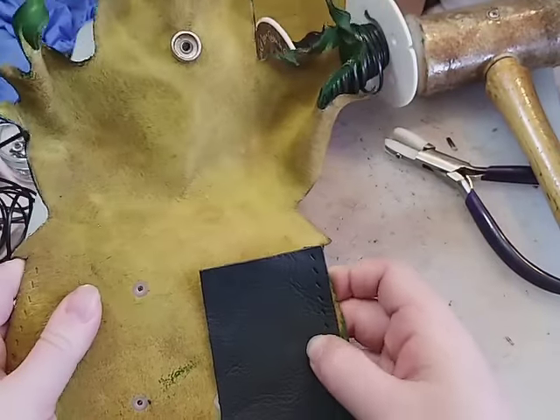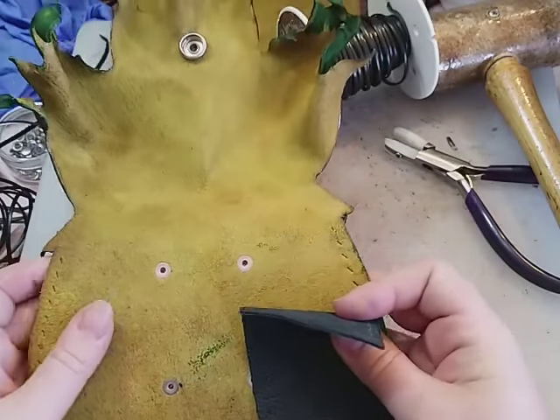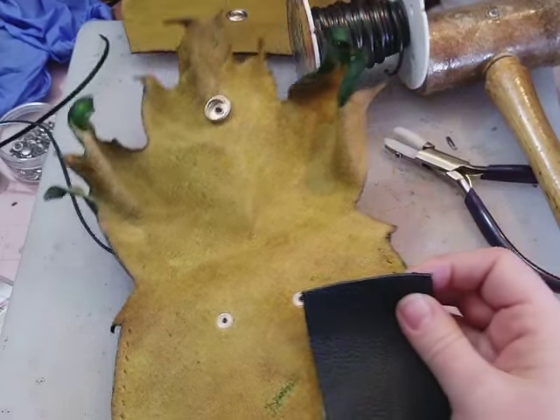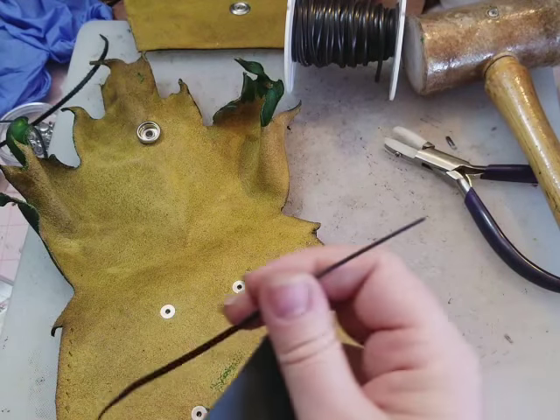I'm actually going to be doing an in-depth tutorial specifically on how to make these bags and we'll take you through step by step the construction. But this lacing technique could be used on any number of projects — you don't even necessarily have to be lacing multiple pieces together. It also makes a beautiful decorative stitch.